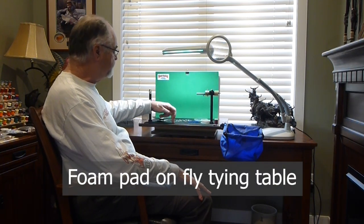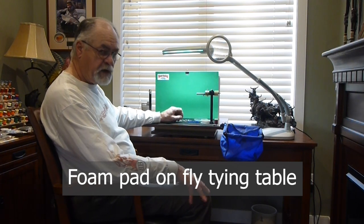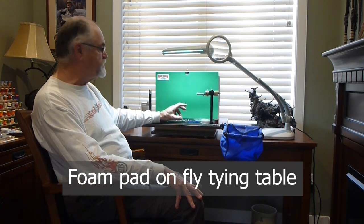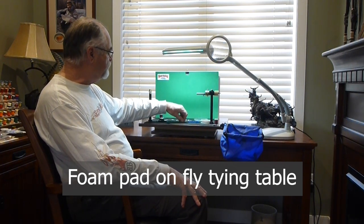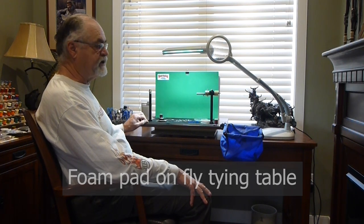I'll also put a piece of foam right on top of my tying table. That allows me to put beads on hooks easily, and I can pick small materials off the foam easily instead of trying to pick them up off a slick table. That's another little fifty-cent fix that really, really helps.